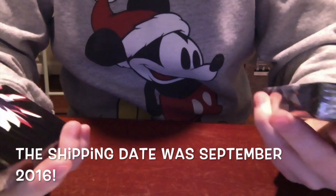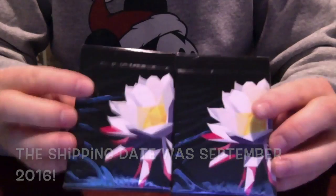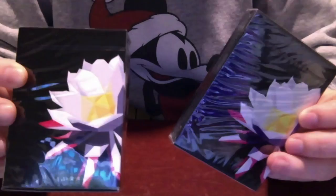Fun fact about this package — I actually forgot I even had it. I was cleaning out my room the other day, found this package, and was like, how have I never opened this before?